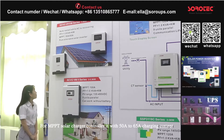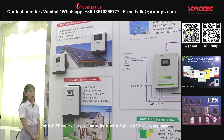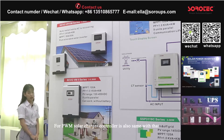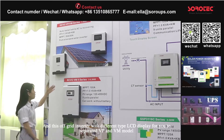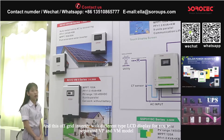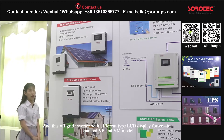For the MPPT solar charge controller, it has 50 to 65 ampere charging current. For PWM it is also the same. And this off-grid inverter shares the same specifications.